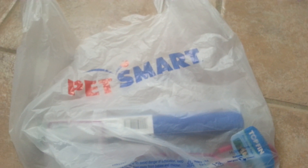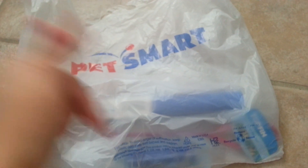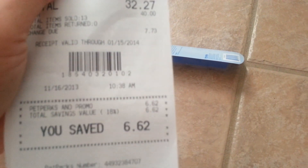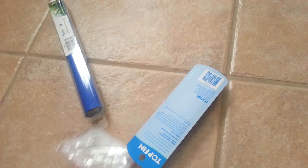I have a PetSmart haul for you guys. I purchased some supplies and also some new fish and snails. I'll show you the supplies first and then the fish at the end of the video. I spent quite a bit of money — $32.27 — mainly because of one thing. So let's show you what I got first.